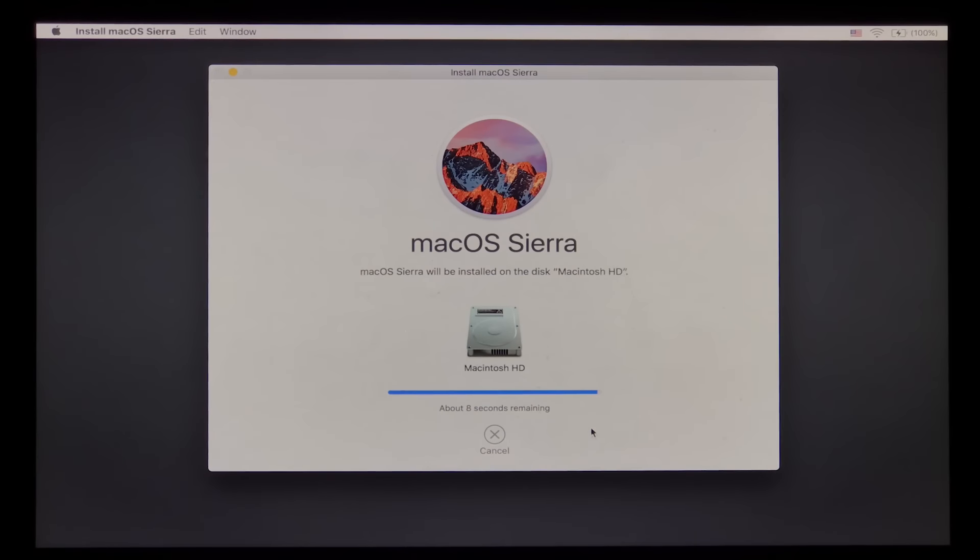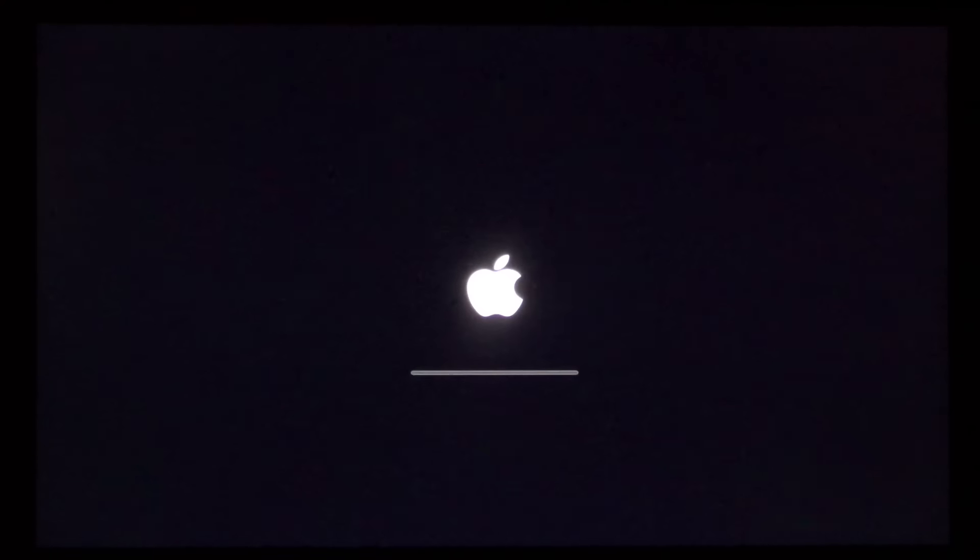Here we are at the final countdown — down to about seven or eight seconds. It has loaded what it needs to load and now it should restart, which it's doing right now. It should then restart into the install process. As you can see, we've got the Apple logo up and the bar going to install. It's slowly loading — you can see the little light at the end of that bar starting to load various pieces.